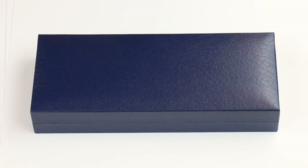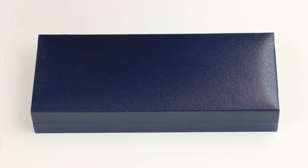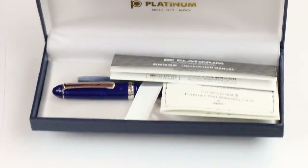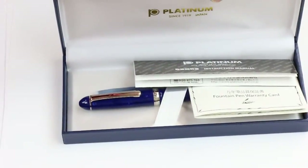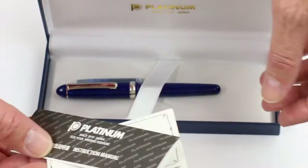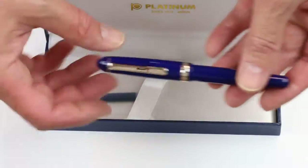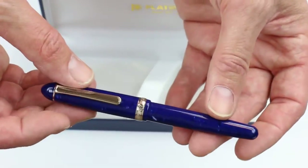This is the Platinum 3776 celluloid fountain pen. It comes in a faux blue leather box with a hinge-style lid that lifts open. It has a soft white satin interior, with the Platinum logo printed in gold on the underside of the box lid. Included with the pen is a warranty and instruction manual, as well as a Platinum ink cartridge. It's a cartridge converter style pen.